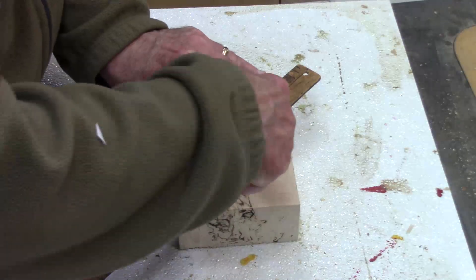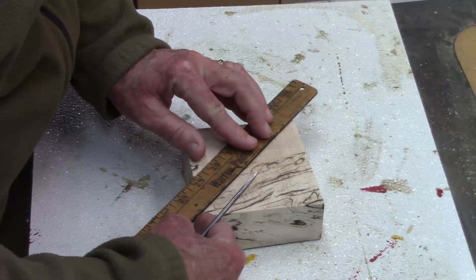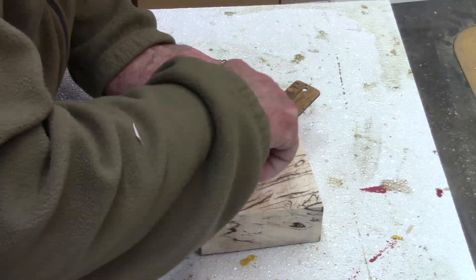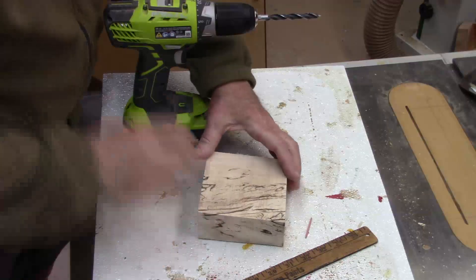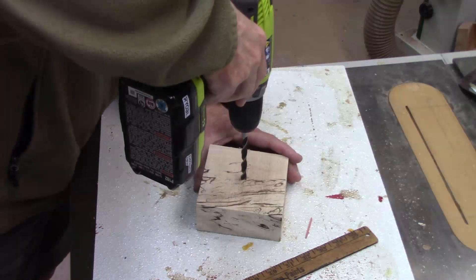So we're going to use this awl. Then we're going to drill a hole right there — a hole appropriate for our woodworm screw. In my case with the Nova, it's five-sixteenths of an inch.